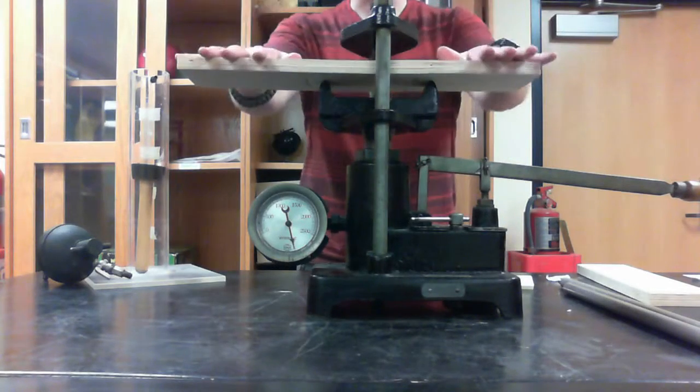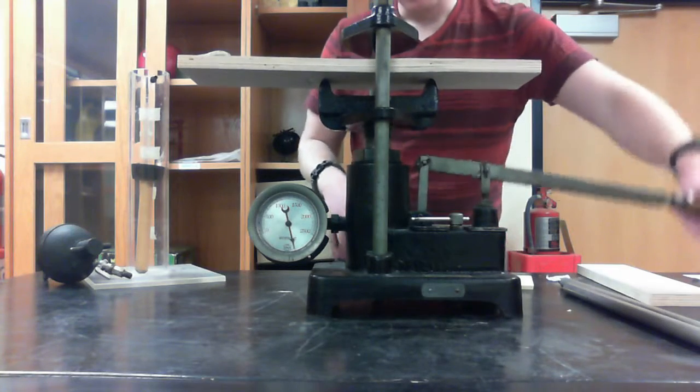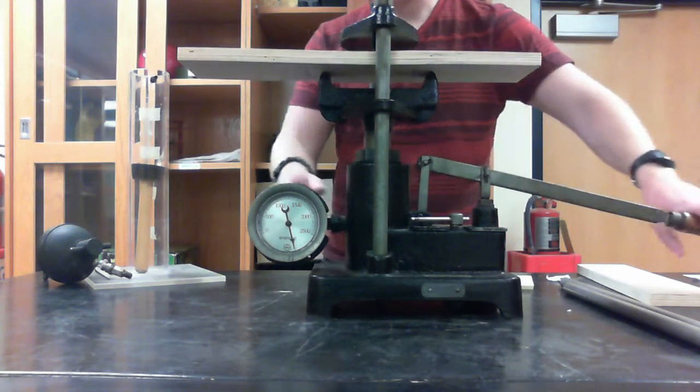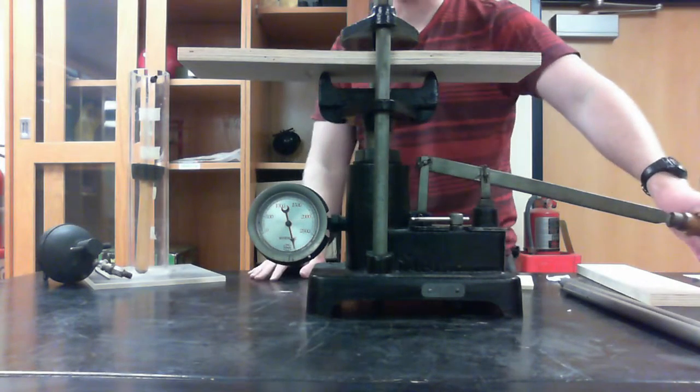Here's a hydraulic press and we're going to use it to split this piece of wood. As we push it up it raises everything, and then once we start getting to the point where the wood will be crushed, this will read out our pressure.